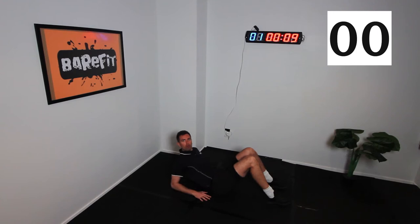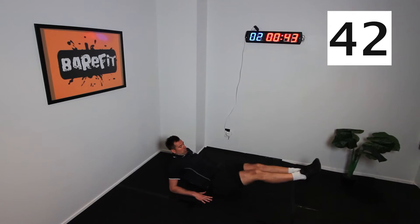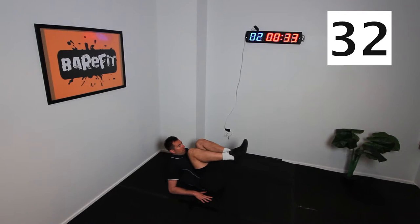Next one you're gonna love. This is called the forearm leg extension. So we want you to come onto your forearms, and you're gonna bring your knees into your chest and out nice and slow, squeezing those abs. Two, one, let's go. Coming in, squeeze out, and back. In and out. Again, as you come out, breathe in. Perfect, out.